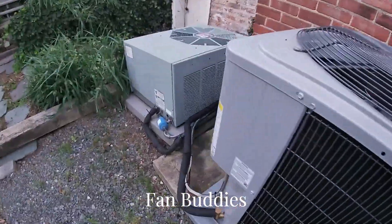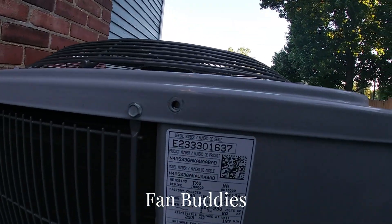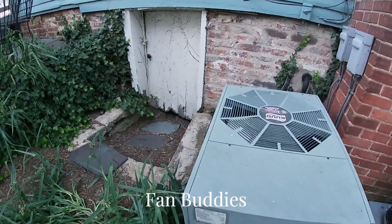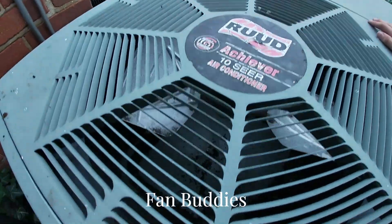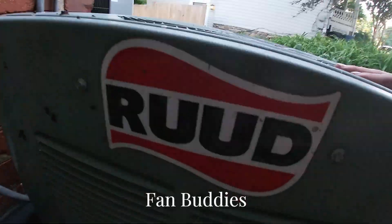This is a straight cool unit, so it's an air conditioner. 2023 — I'll say new. Don't know if it's been running. And here's the Ruud Achiever, 10 SEER, right here.